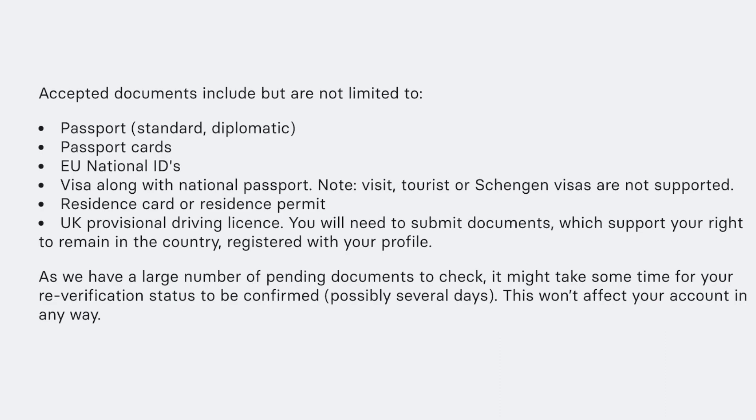Keep in mind that Revolut does have a large number of pending documents to check, so it might take some time for your verification status to be confirmed. But this won't affect your account in any way. I hope this video was helpful — thank you so much for watching.